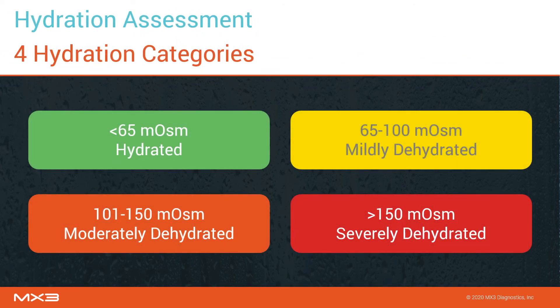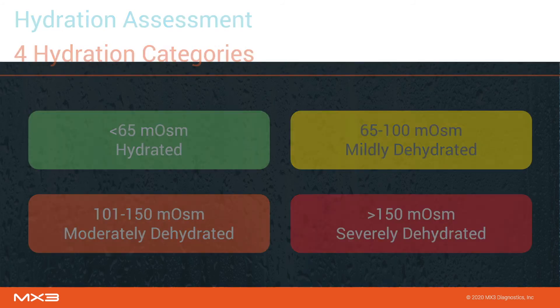Salivary osmolarity scores are used to classify users into one of four hydration categories. A hydrated score indicates a user is well hydrated and regularly consuming enough fluid. A mildly dehydrated score indicates a user should be consuming some additional fluids — this is a normal score after several hours of work. A moderately dehydrated score indicates a user is quite dehydrated and should be advised to actively consume additional fluids over the next few hours. A severely dehydrated score indicates a user is significantly dehydrated, and it may be necessary to restrict this user from work until they have had a chance to rehydrate over several hours.